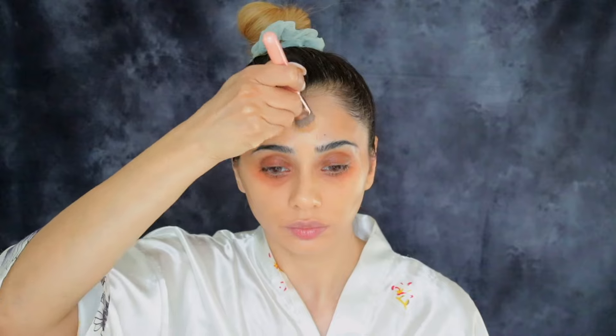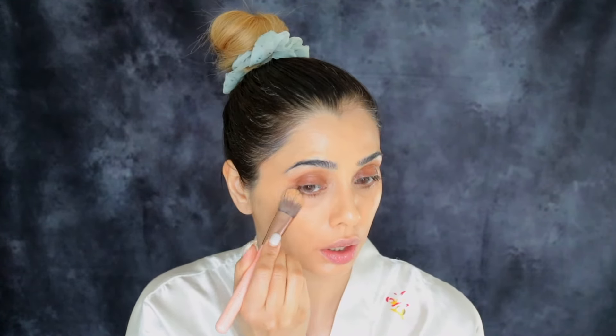For foundation we are going with the Sheglam Hydrating Foundation because I'm a dry skin type. If you are oily skin, use their other formula which is more matte and gives a matte finish. I personally love this one — it makes my skin look super glowy and radiant. I'm using a flat foundation brush to apply my foundation, trying this new technique and I quite like it. You can also use a beauty blender or a dense foundation brush — whichever gives you a nice flawless finish.